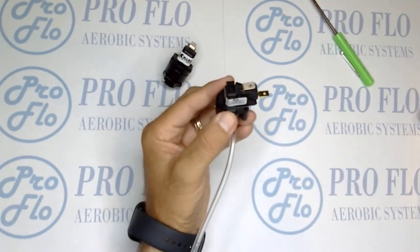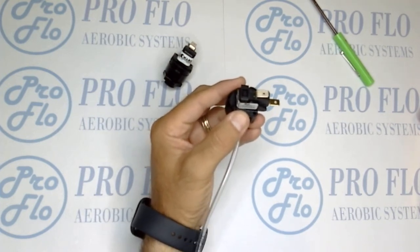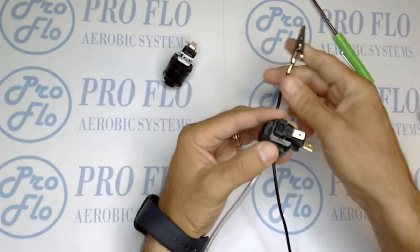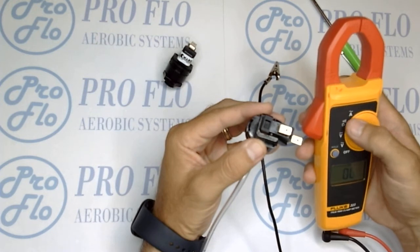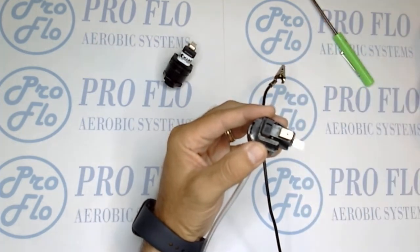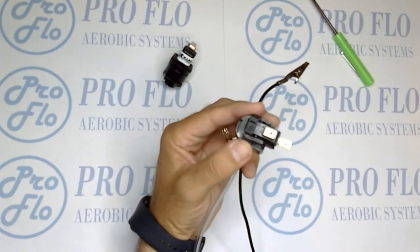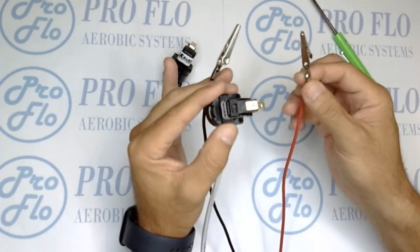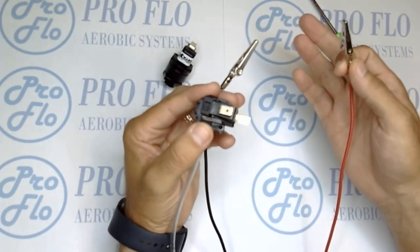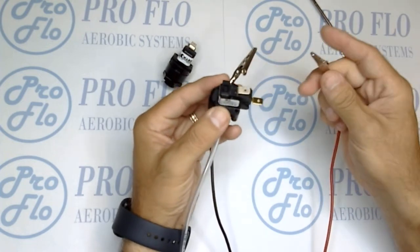I wouldn't stop the test there though — I would move on to the electrical portion because it's still pretty easy to do and it definitively tells you whether it's working or not. Set your multimeter to test continuity — that's normally the horseshoe or Wi-Fi signal symbol. Most meters are pretty easy to use and they'll tone off when you have continuity or a complete circuit. Connect both leads and you'll hear the sound once the circuit is closed.